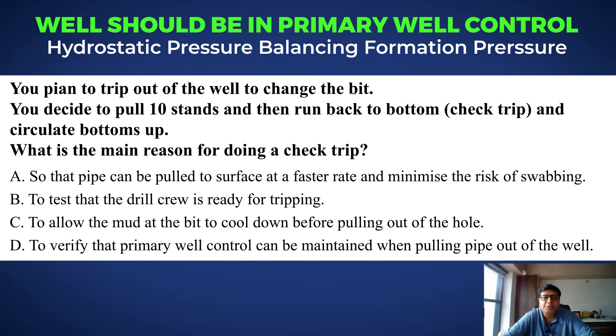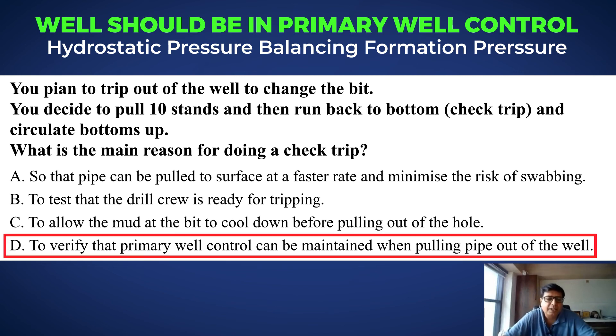So all the things that you do during any phase of drilling is to make sure that the well is under primary well control. This is the right answer: to verify that primary well control can be maintained when pulling out of the hole.